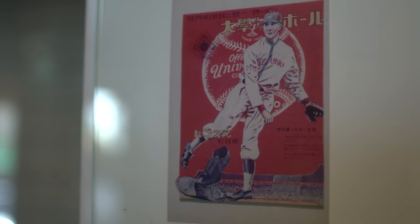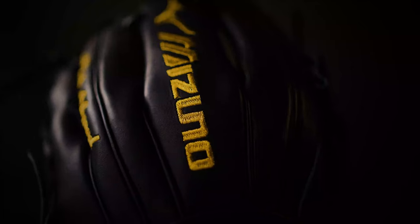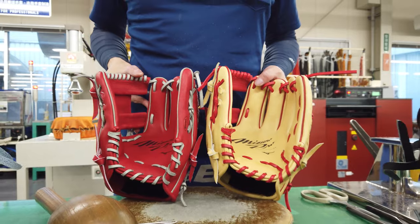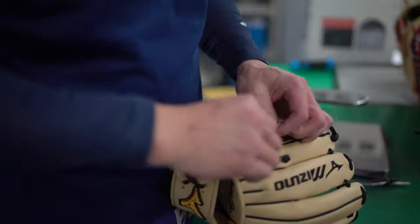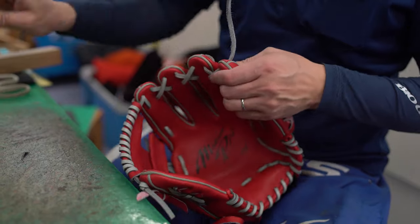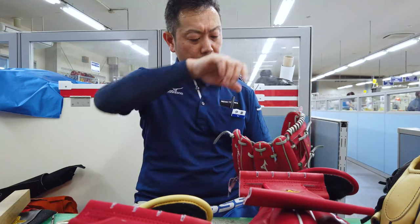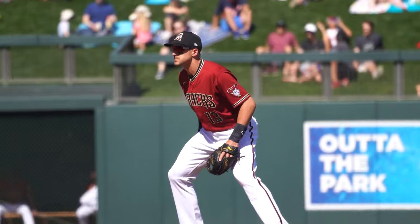For over a century, professional ball players have been making their plays with Mizuno gloves. I think the guys that are extremely good at their craft want to wear the best glove. I think Mizuno delivers that for myself and the other guys as well.